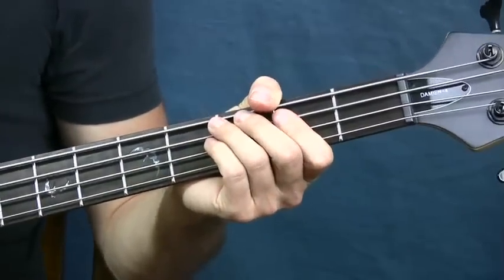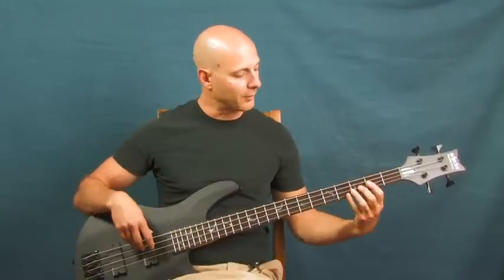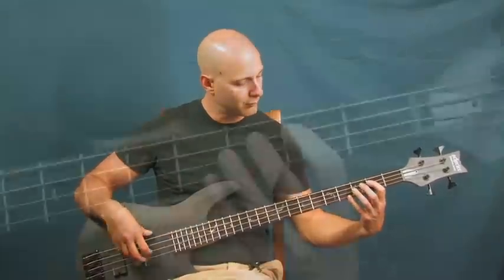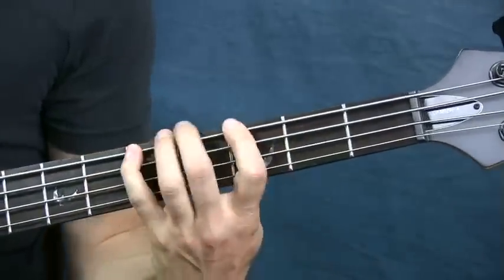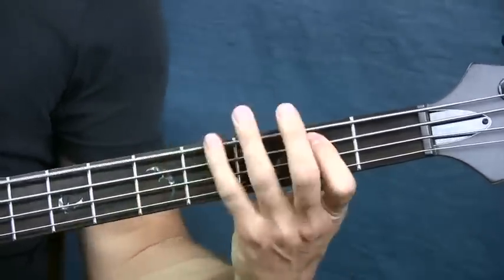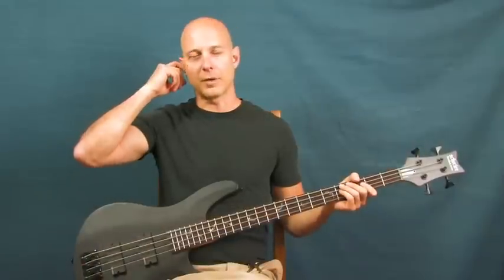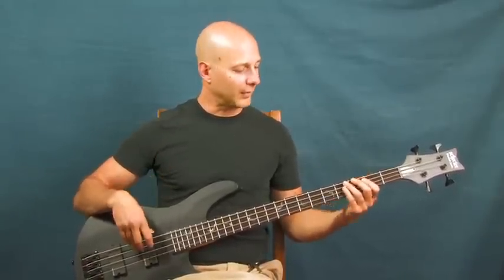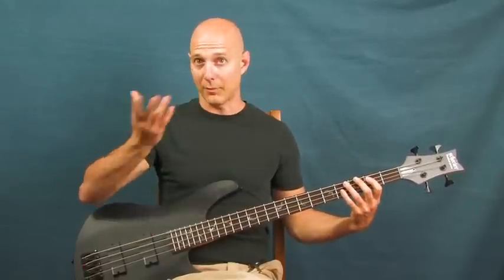It's a little bit of a challenge not to play this song faster and faster if you're not playing with other musicians. It's a real plodding, slow kind of pace. I usually suggest when you play this to keep a part of your body moving — bang your head or tap your foot — just to keep that time. Or, even better yet, use a metronome.